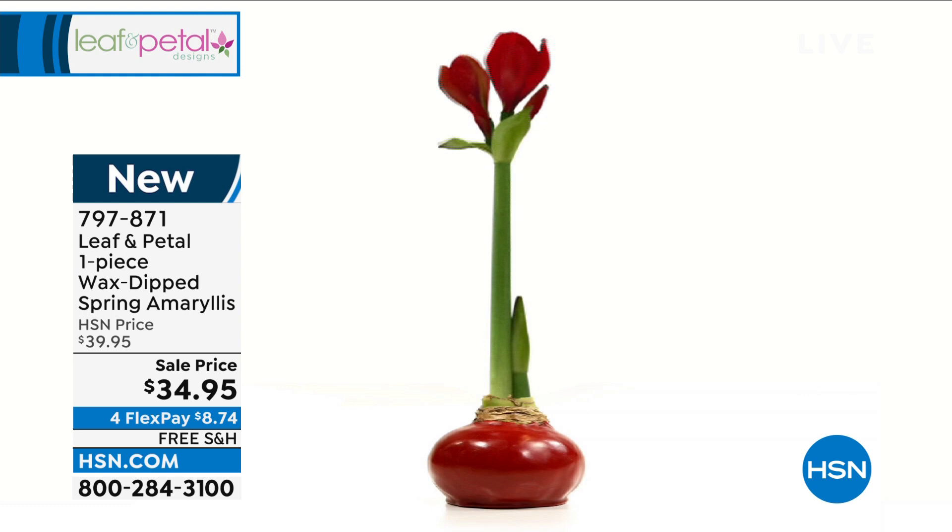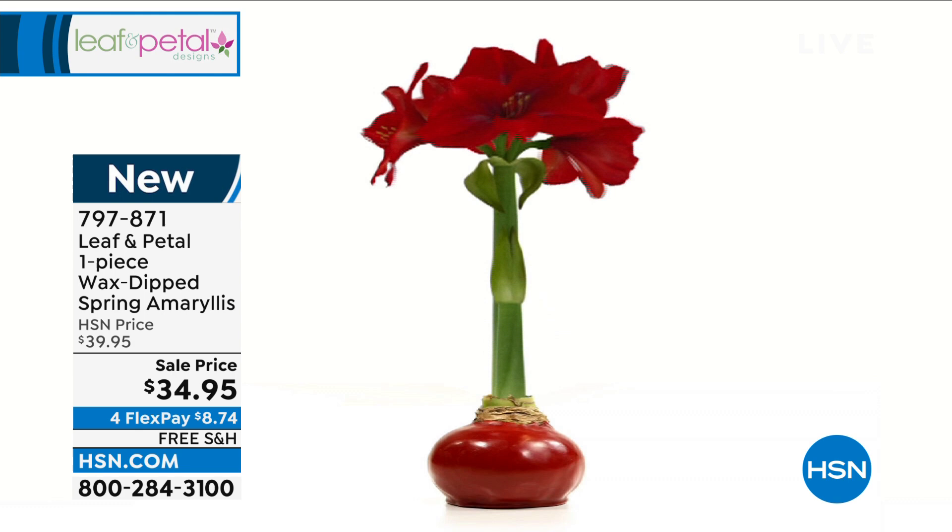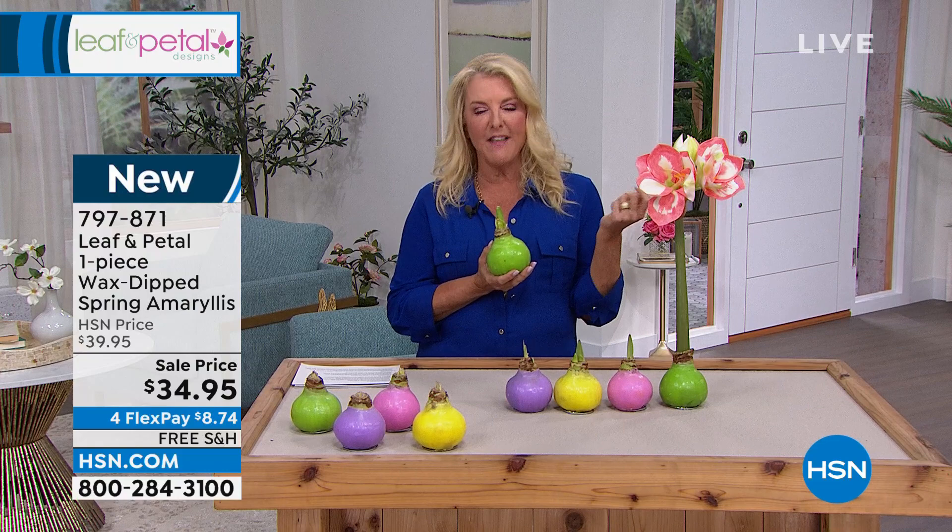Who doesn't love getting flowers? Nobody I know doesn't go crazy for it. A friend of mine just sent me a flower arrangement and I opened the door and I had a huge smile. Everybody loves to get flowers, but nobody wants to have to work hard with plants. You're like, 'I'm going to buy you a plant' and they look at it like, oh yeah, that's work. This is not work.